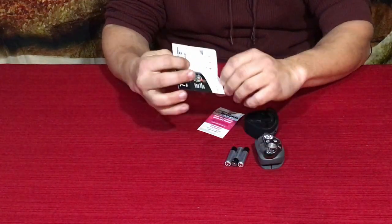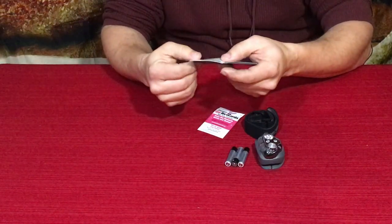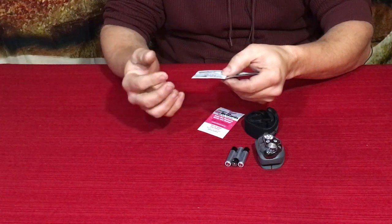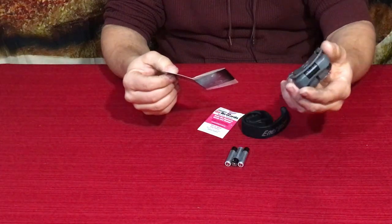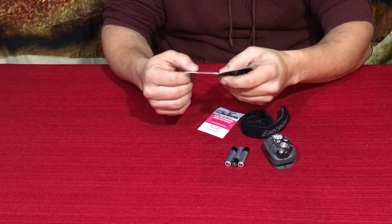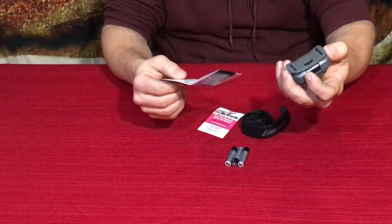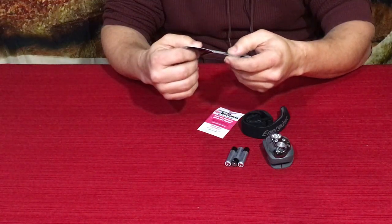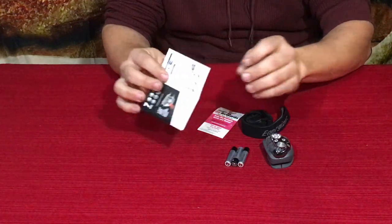It says it goes 85 meters and it is water resistant — they use the IPX4 water resistance rating. It tells you the lumens, the runtime, and it has roughly a one-meter shock resistance, so if you drop it from around three feet or just above waist height, it's not going to be damaged. It also tells you the distance and shows you how to put the batteries in.